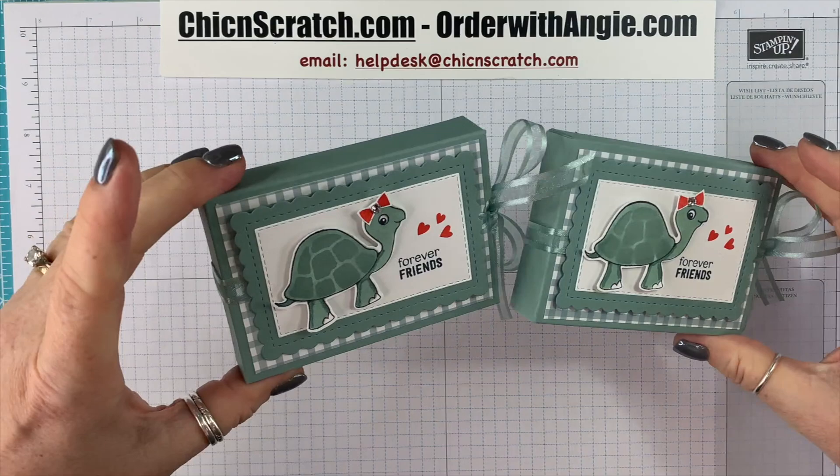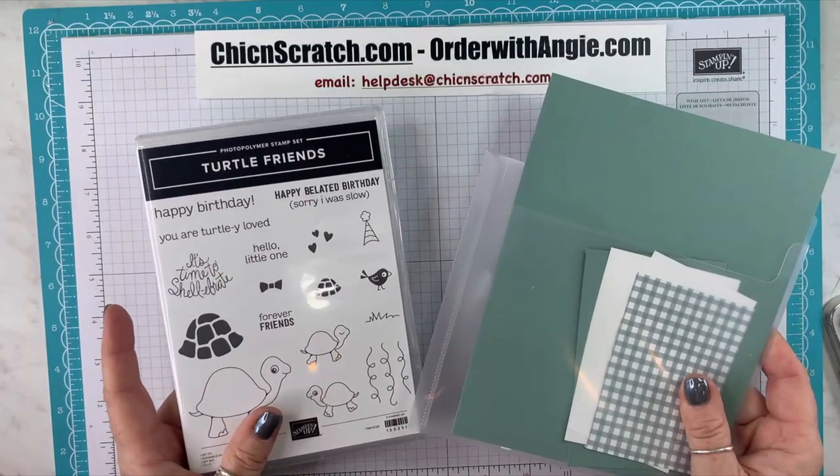Hey guys, thanks for joining me. This is Angie at Chicken Scratch. This is the project we're making today. I hope you enjoy the video.